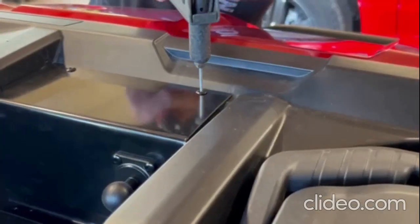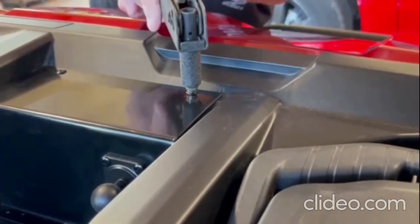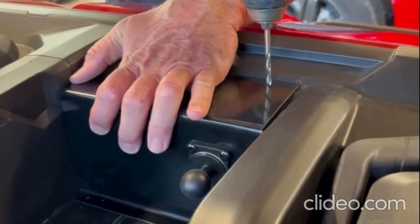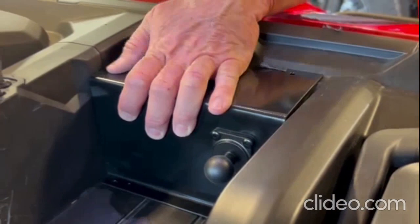At this point we've installed the rivets after drilling, and we're going to go ahead and use our rivet gun and break off the shafts of each rivet to pop rivet this in place. Using a 3/16ths drill bit, we'll drill these holes so we can install our pop rivets to secure this into place.